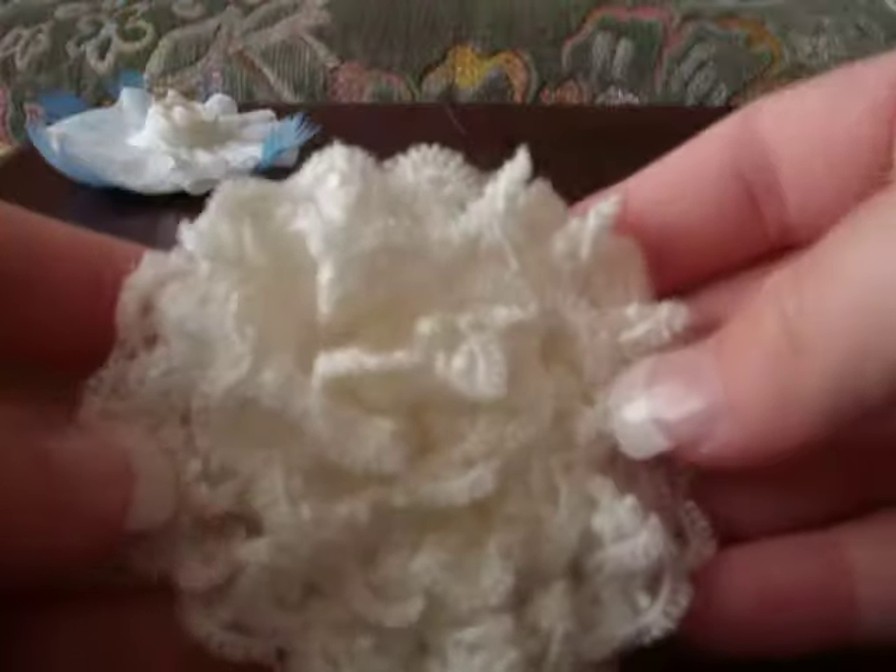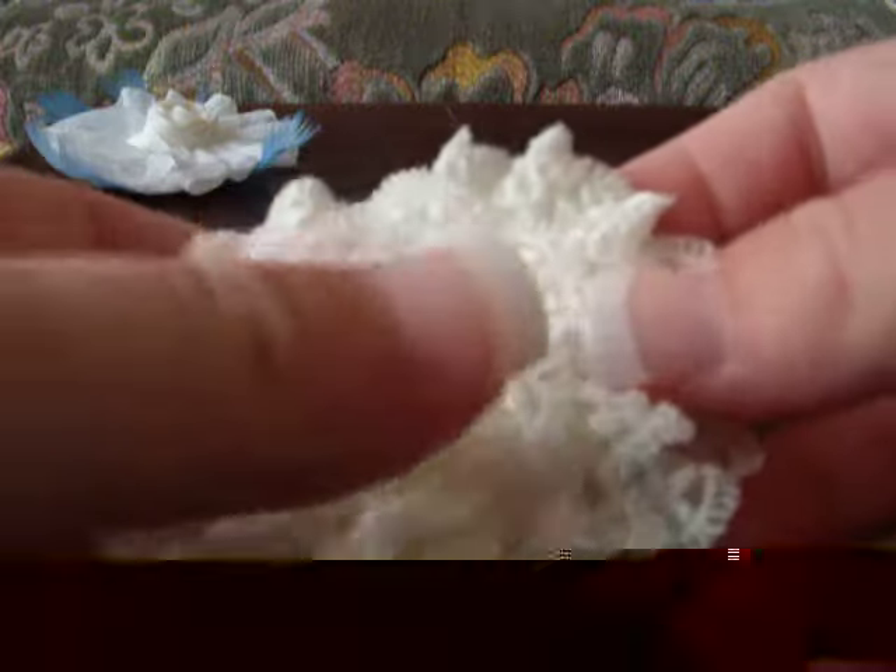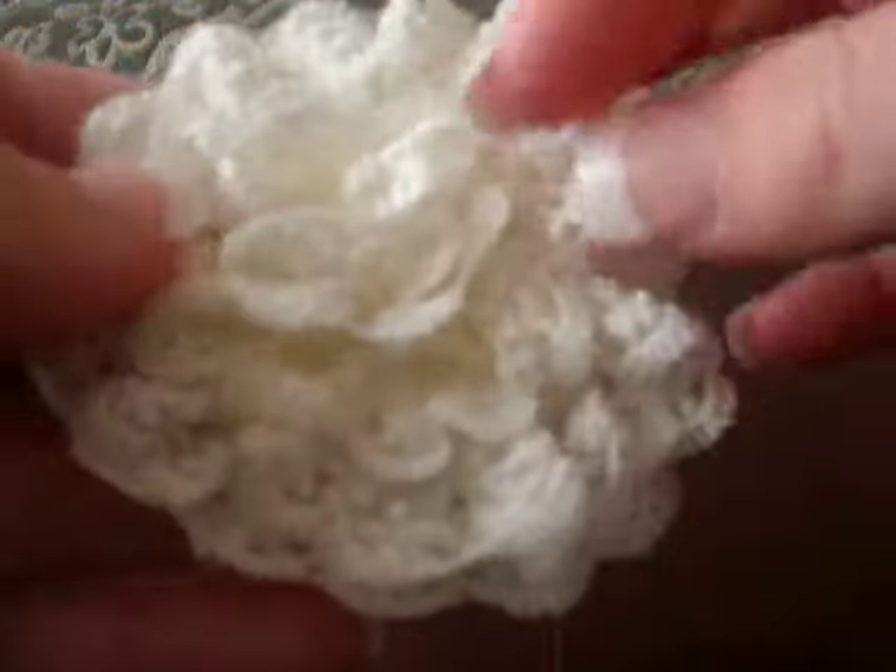I also made this one using some lace, just going round and round the outside and then bringing it in.